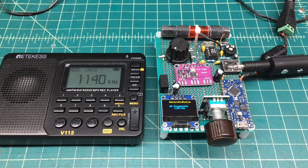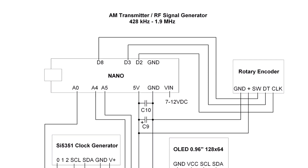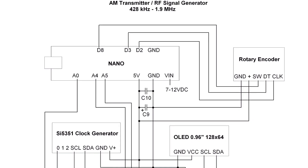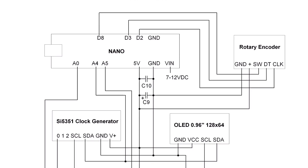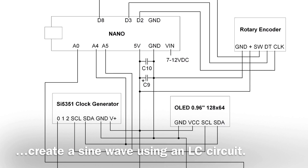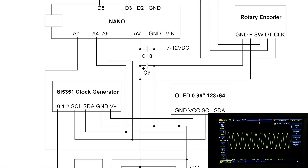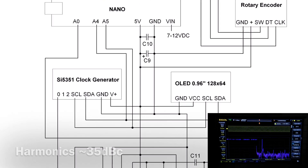I'll share the schematic and bill of materials if you choose to build this for yourself. You can see the building blocks here — I'm leveraging an Arduino Nano. We're tuning things using a rotary encoder, and the oscillator itself is the SI5351 clock generator. I'm going to drive the MC1350 through a tuned circuit, turning the square wave into a sine wave, and displaying information on the OLED — a 128 by 64. You can see the RF output here.